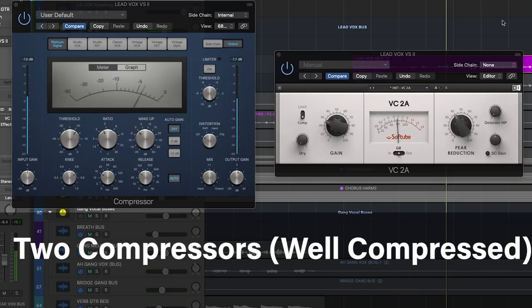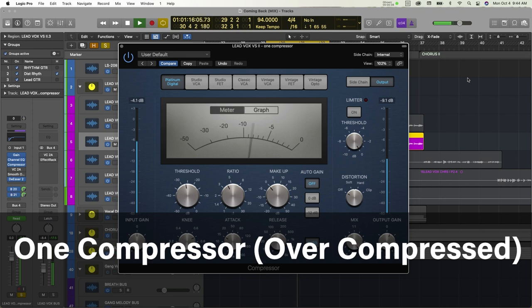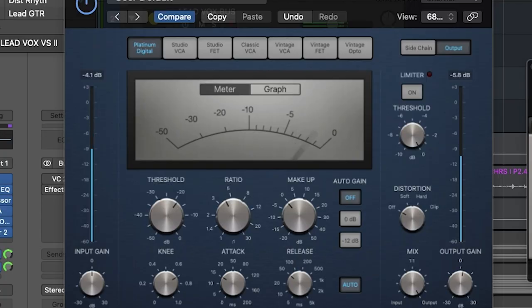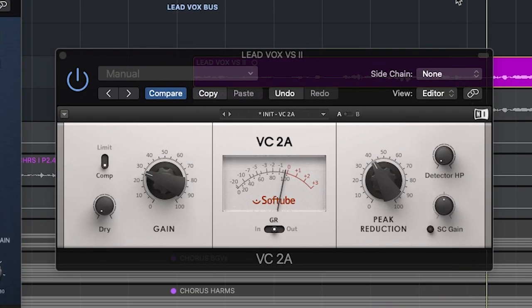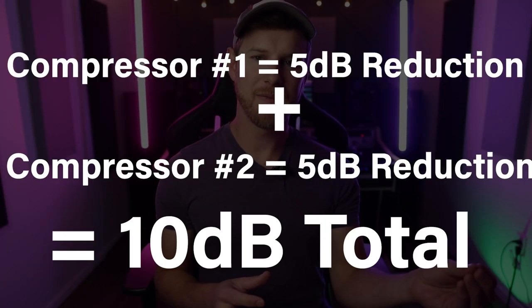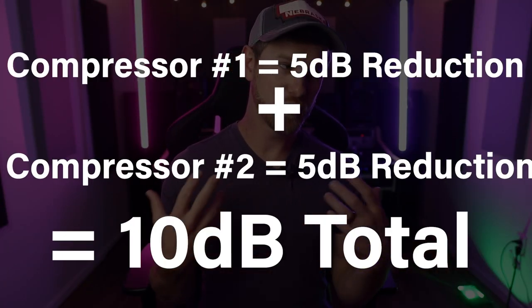Let's talk about the why, and this is really important — to know why you're doing something rather than just having someone on the internet tell you something and then just taking it as a fact. The idea is quite simple: serial compression is used to allow for more compression without the negative consequence of over compression. It might sound a little counterintuitive, because if you're using more compressors, doesn't that result in more compression? No, actually no. The reason we're using more than one compressor is so that each compressor only has to work a small or medium amount, which results in a pleasant compression, which is then sent to another compressor, which adds another moderate amount — but when you look at the actual amount of reduction happening, it's the same as if we were to slam it with just one compressor, which would actually sound over compressed.